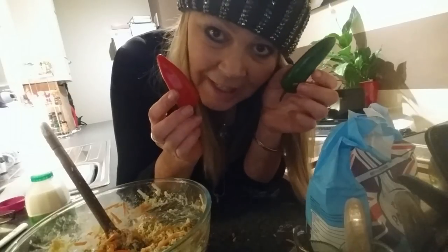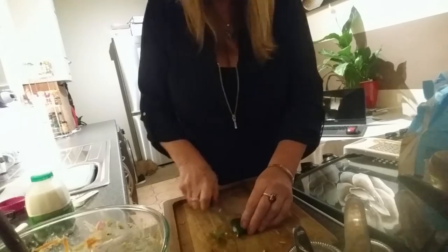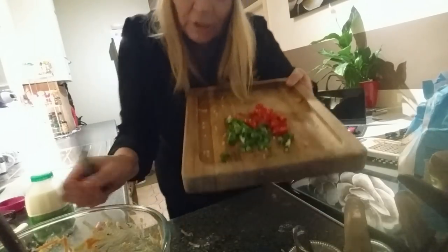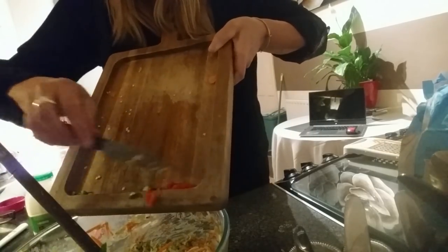I'm going to put some chillies in, just because I put chillies in everything — but you don't need to if you don't like hot things. That would be tasty on its own, but I always like a bit of hot stuff. So chop your chillies and chuck them in your mix, if you want chillies, that is.